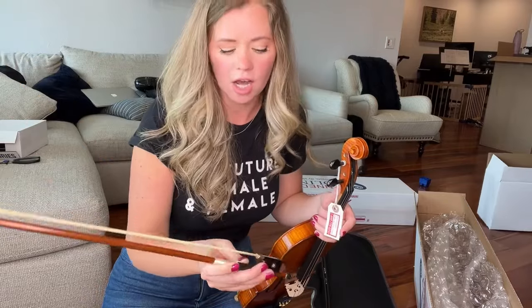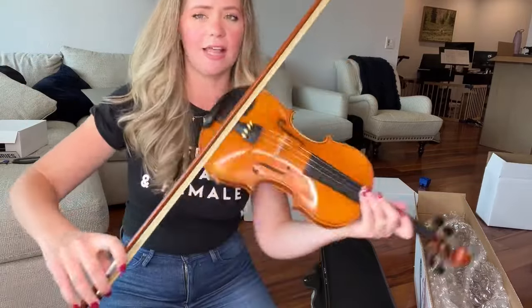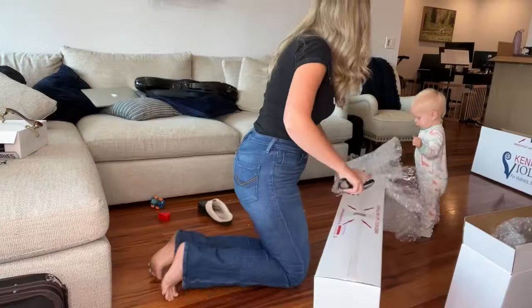This one is gorgeous. Oh my goodness, I love everything about this violin. This is a gorgeous, gorgeous violin. Oh my gosh — this bow, though, is not my favorite. I think if you can invest in a slightly better bow, I would highly, highly recommend it. The stick is kind of heavy and it's slightly bouncy as you play.